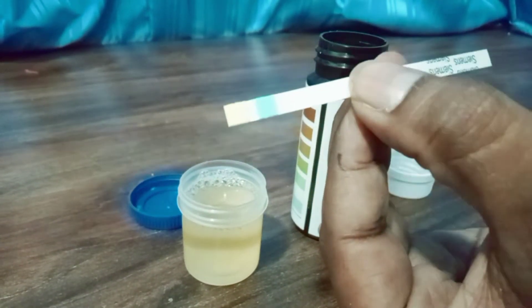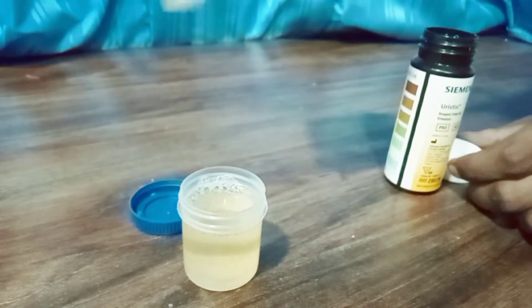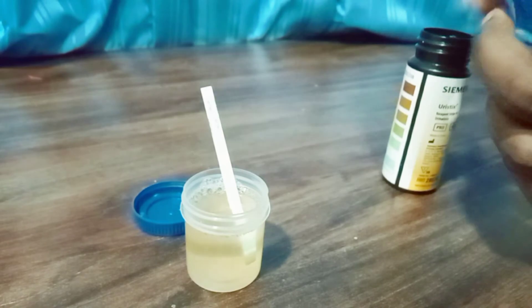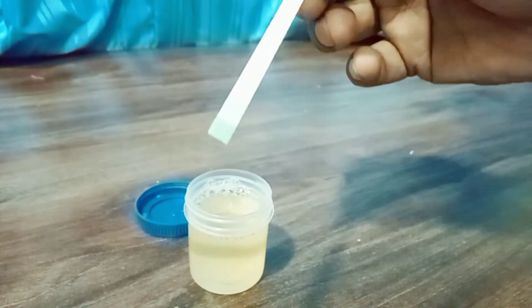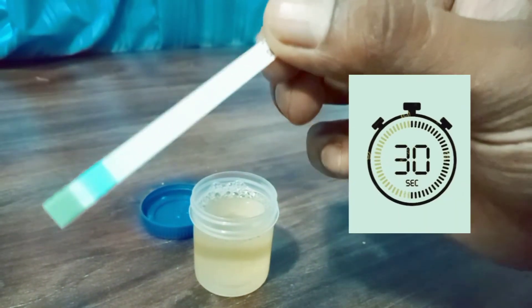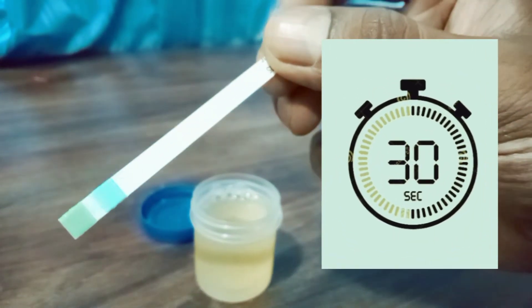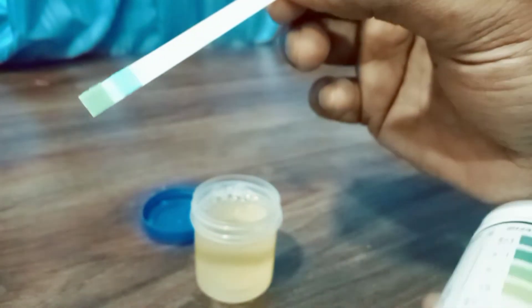After taking out the dipstick from the container, it is dipped into the urine and then taken out. Now the job is to count the seconds for color matching: 30 seconds for glucose and 60 seconds for protein.